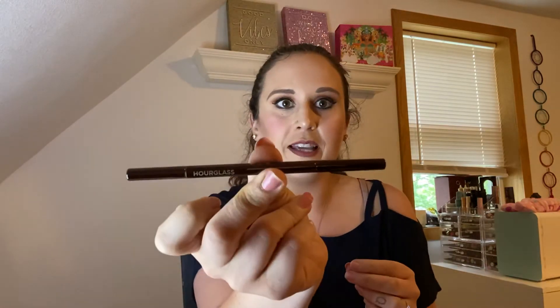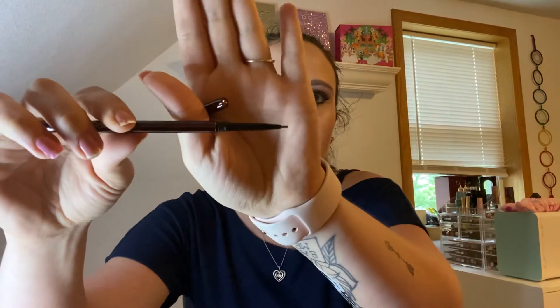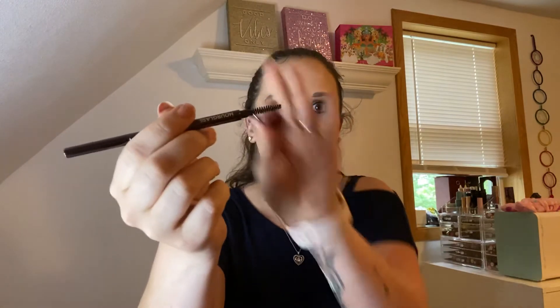The next item I'm pulling out is from Hourglass and it's a brow micro sculpting pencil in the shade dark brunette, which is going to be perfect for my eyebrows. This is what it looks like — super thin, super cute, and it's a twisty so you twist it up. Oh my goodness, it is so small, I don't even think you can see that. That is how small it is. Good Lord, I hope I don't break it — I apparently have a very heavy hand. We have the pencil on one side and a spoolie on the other.